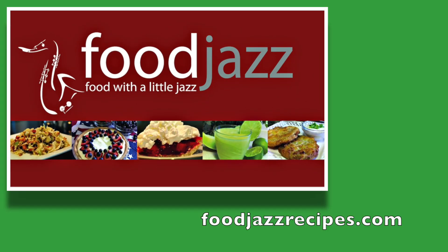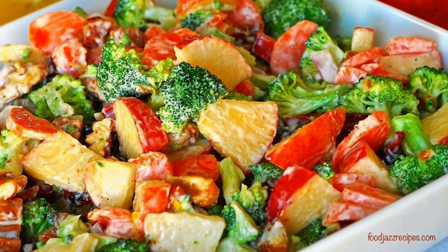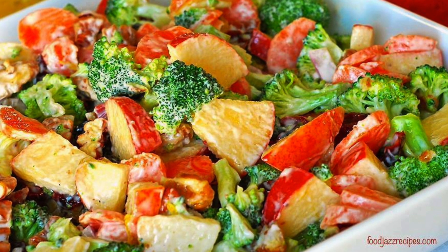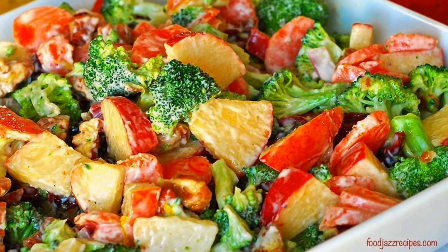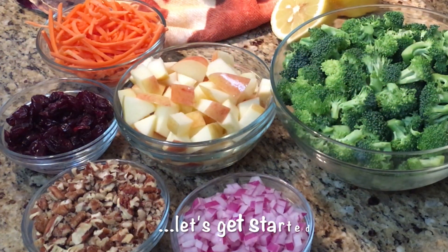Hi, this is Karen from Food Jazz, presenting food with a little jazz. Today I'm making a broccoli apple salad. Crunchy veggies and sweet fruit tossed in a creamy dressing create a delicious side dish that's perfect for your next summer barbecue.